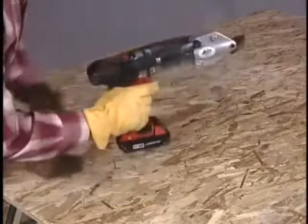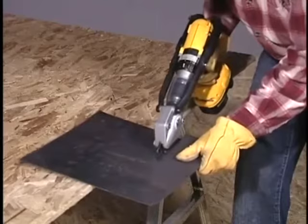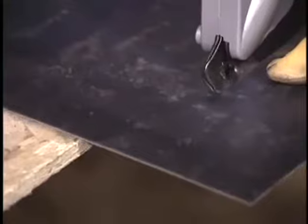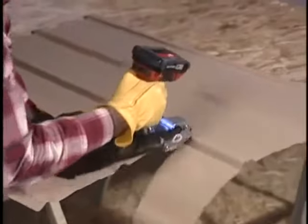A sleek, lightweight aluminum cast shear head ensures easy one-hand control for cutting up to 18-gauge galvanized steel and most other common sheet metals. Wider opening jaws also navigate cross cuts through the profiles of metal building panels.